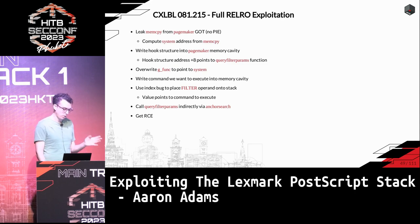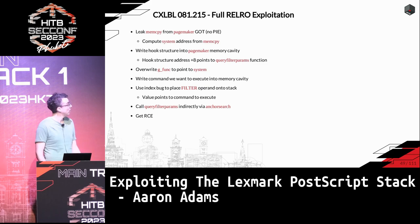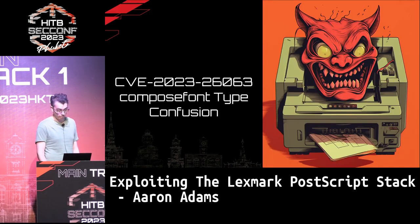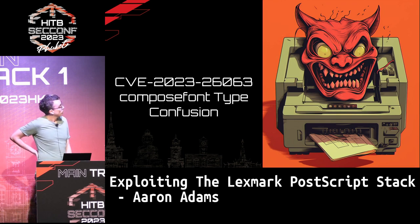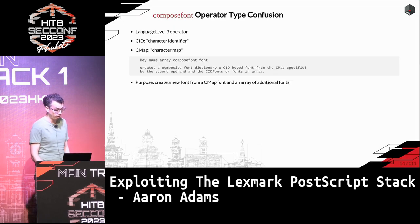Using the free hook technique is probably easier, but this is still interesting and will be useful if that technique ever goes away. The second bug is quite a bit more complicated — it's a type confusion bug in an operator called compose_font.